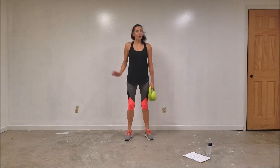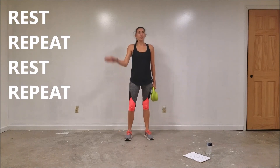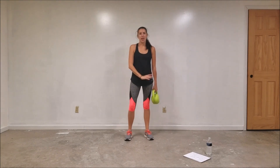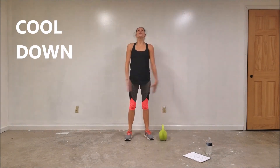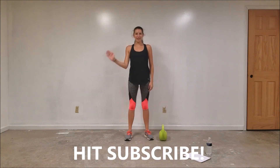Those are all the moves I have for you today. There are three sets for today's workout, so you're going to want to rest and repeat, rest and repeat, and then cool down. Have a kick-butt day — you earned it. Bye guys, see you later.